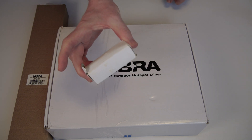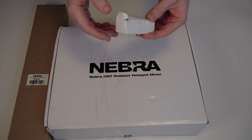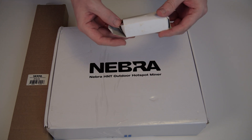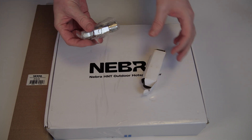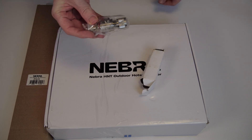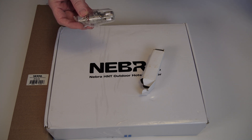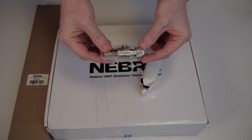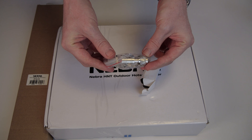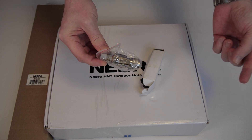Which brings us to this small box — the one thing we had to wait for and order twice because it got lost in the mail. That is an antenna surge protector. You can order them at pisupply.com. The surge protector is currently priced at roughly $10 per piece, and it goes between the hotspot and your antenna and should be grounded, so there should be a wire attached that is grounded somewhere.